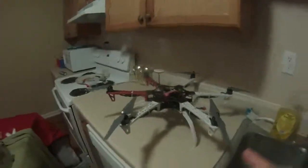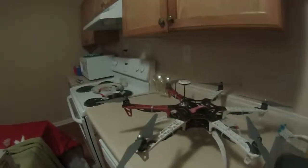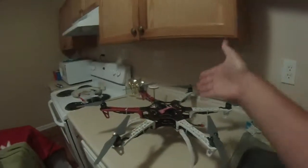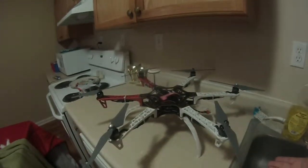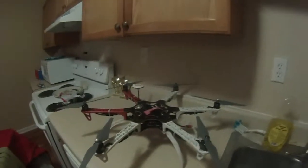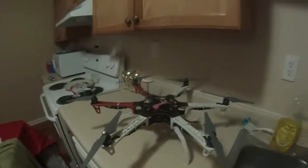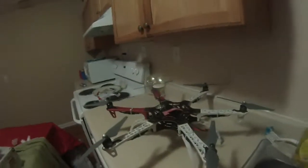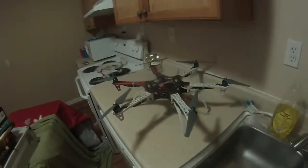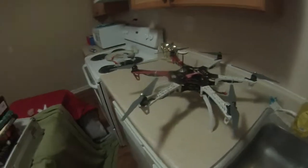This is Naza Lite — it came with the kit, and it's just as good as Naza V2. I don't really understand the difference, except if you want to put a gimbal on it. If you're using a six-channel receiver, you only have four channels anyway, so just use Aux 1 and use your flap switch like you would on an airplane. Don't spend the extra money on Naza V2 — it's a waste of money unless you're adding four or five gimbals.